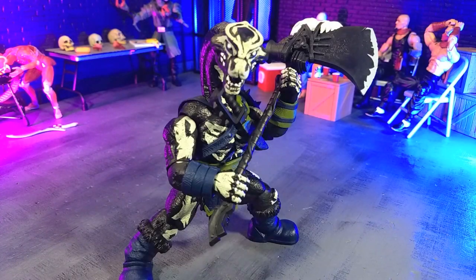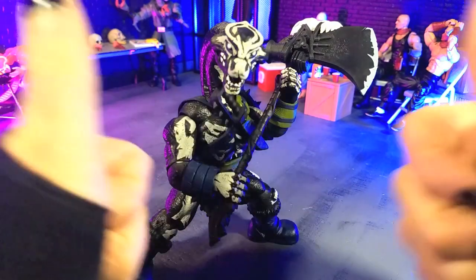Good evening, humans. Transaurus Moth here, and tonight we're taking a look at the Saurazoic Warriors Ranged Brachion Nightlands version from Boss Fight Studios. I was absolutely blown away by Tri-X Skiver, so the question is, does this keep my love of the line going? Well, let's talk about that.